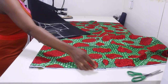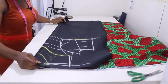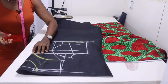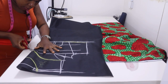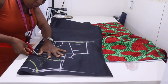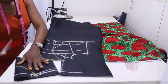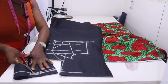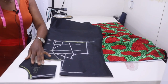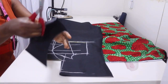Fold your fabric into two, place your lining on top of it, and use the lining to cut out the main fabric. This is your yoke — you'll be replacing this yoke with your lace fabric, so keep it aside.